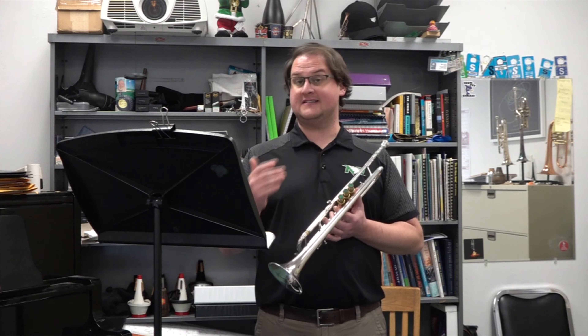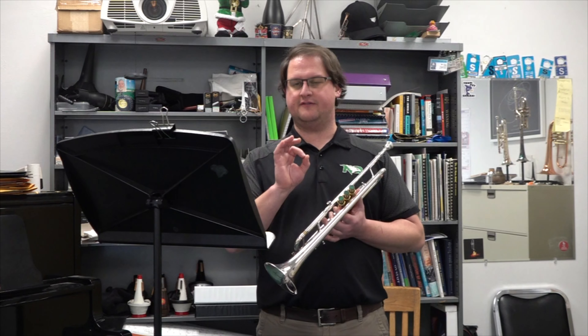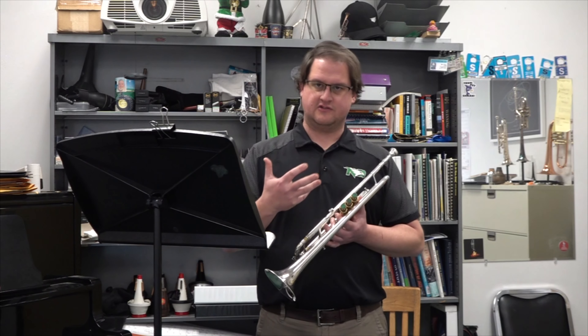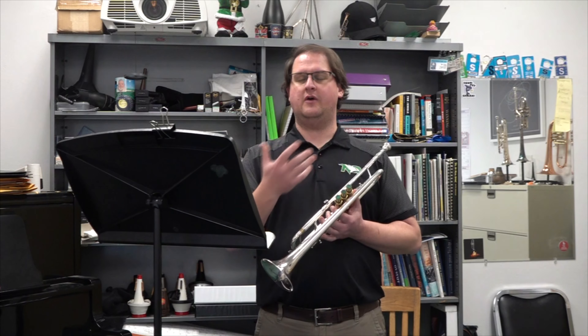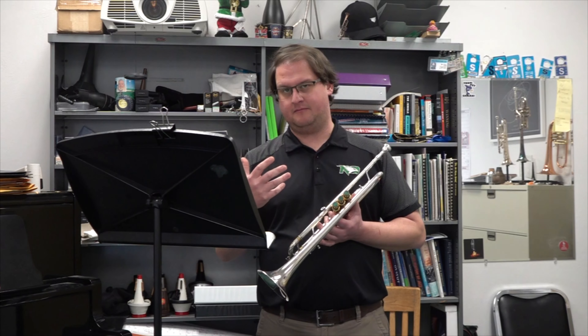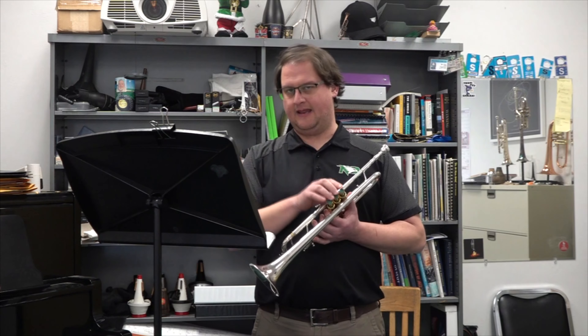There are a lot of staccatos throughout, but make sure that they're not too short — giving yourself a little bit bigger of a target is going to help you with much more accuracy. You'll also notice that there are no dynamics, so you're going to want to put some sort of musical line in and add your own dynamics, because nobody wants to listen to a straight line playing anything like that.